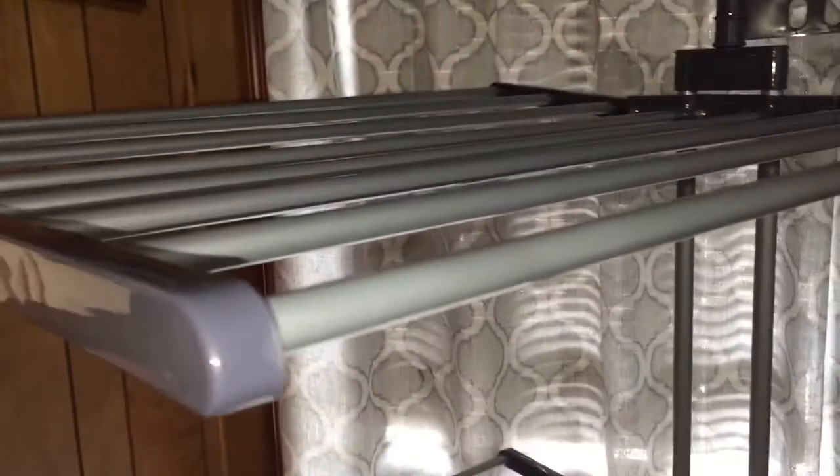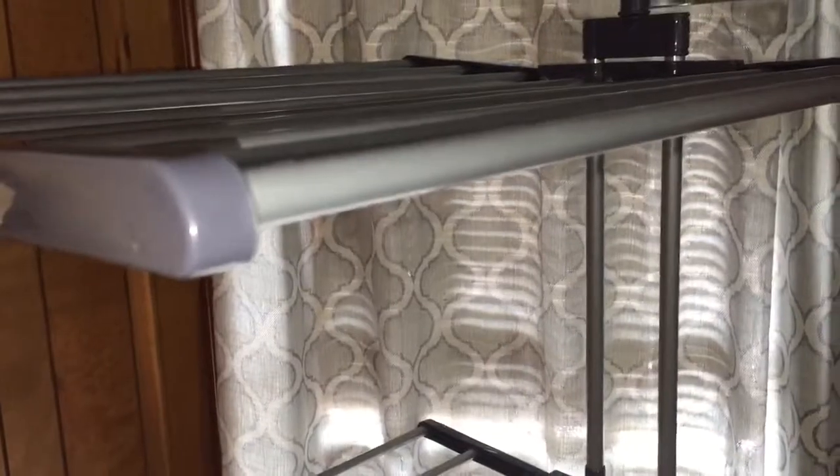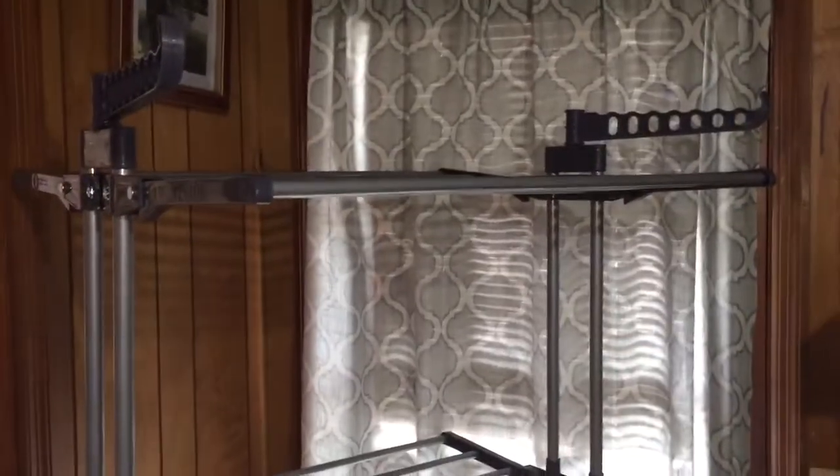It's pretty nice, pretty lightweight, and pretty easy to assemble. I'd say it took me probably 20 to 30 minutes, but I also had toddlers around, so it might be a little bit longer than for somebody putting it together by themselves.